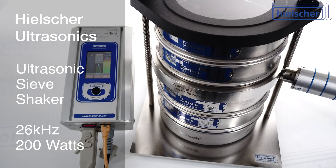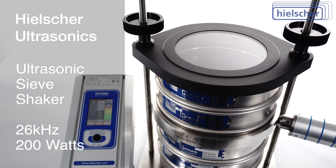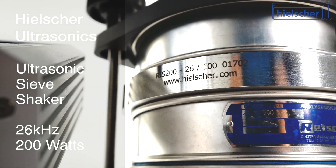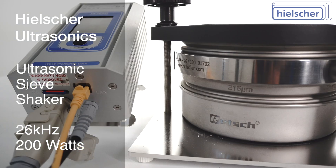The Hielscher ultrasonic sieve shaker is available for all standard laboratory sieves and test sieves with 200mm or 8-inch diameter. In addition, Hielscher also manufactures sieve shakers for other diameters and for customers' specific requirements.